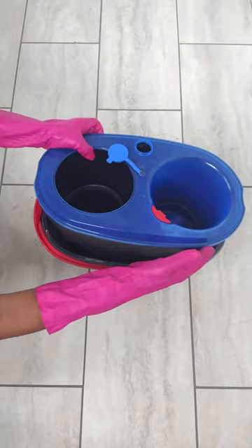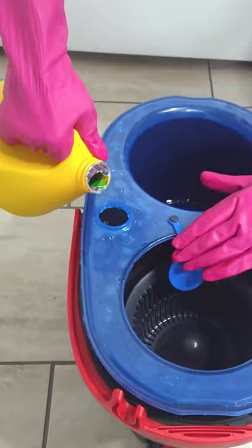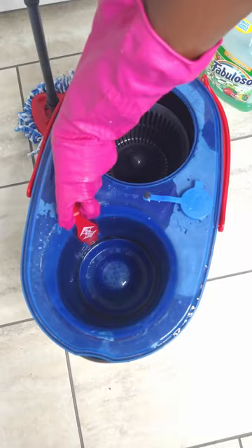Hey guys, this is how I fill my rinse clean spin mop. I fill the water all the way up. I add my neutral pH cleaner. Then I add a little tangy scent. I pull the tab to fill up the clean water side. Dip my microfiber mop, give it a little spin, and I'm ready to go.